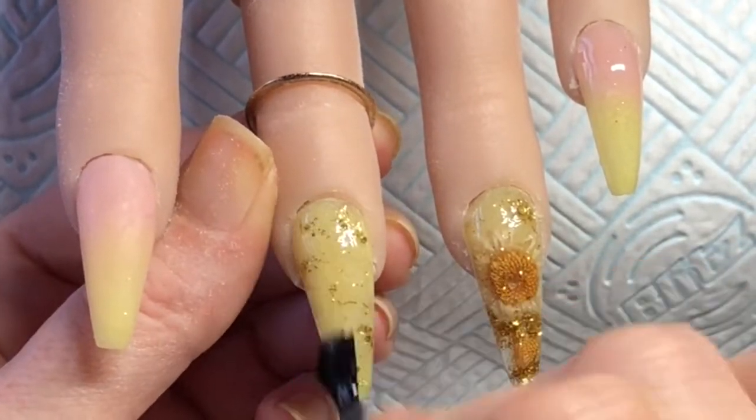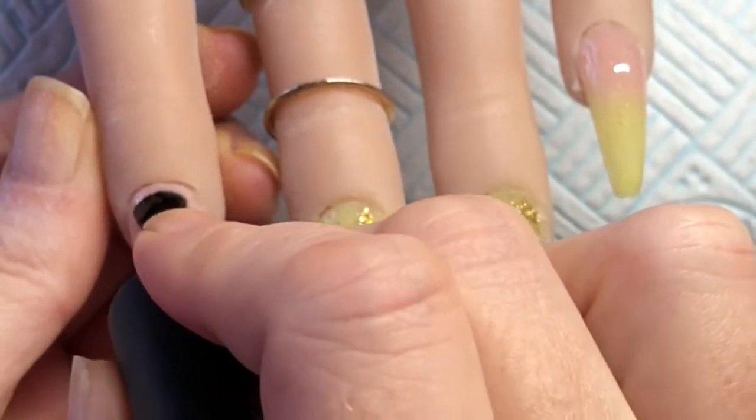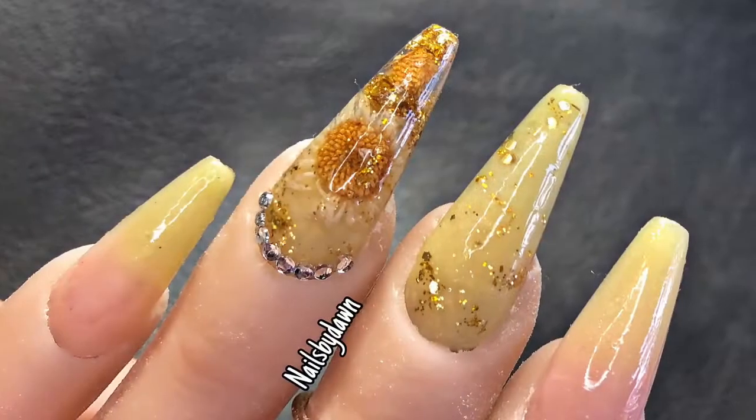Once I've top coated these I put them into the lamp for a minute and then this will be the finished set of nails. Thanks for watching, I'll see you in my next one. Bye!